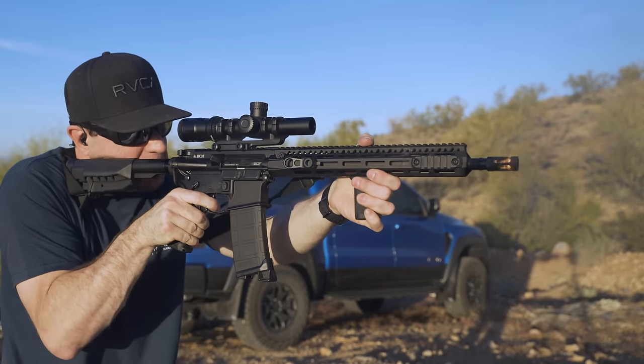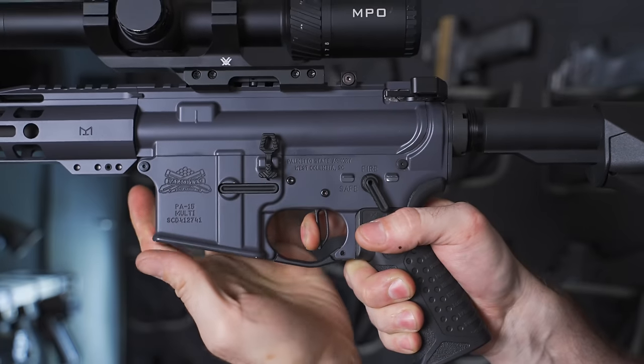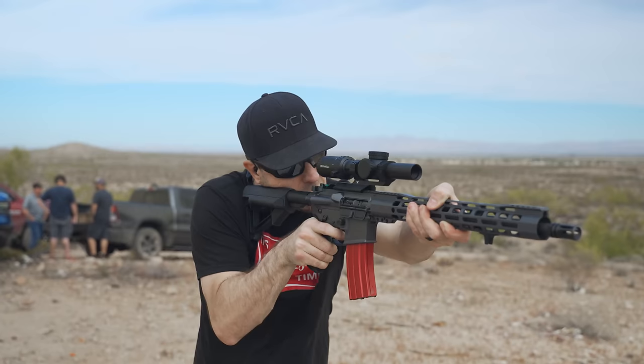If you're still running a mil-spec trigger and love it, you don't need to worry about this. But a lot of us don't care for the mil-spec trigger, especially as civilians not on duty use. Changing the trigger will dramatically improve your shooting — practicing fundamentals is always important, but a better trigger takes you to the next level. One of my favorites under $100 is the Palmetto State Armory drop-in trigger. It pulls at about 3.5 pounds, is the easiest to install, and I've run it for over a year with zero issues — it's a lot nicer to shoot than mil-spec.